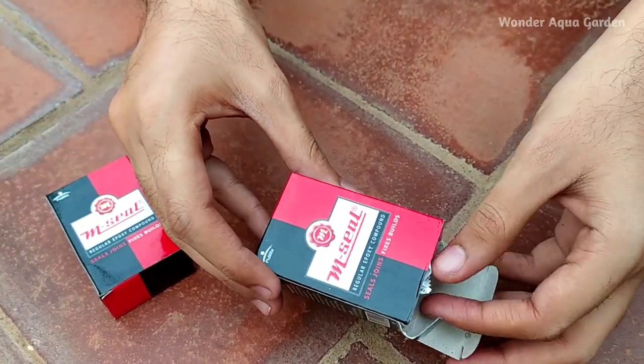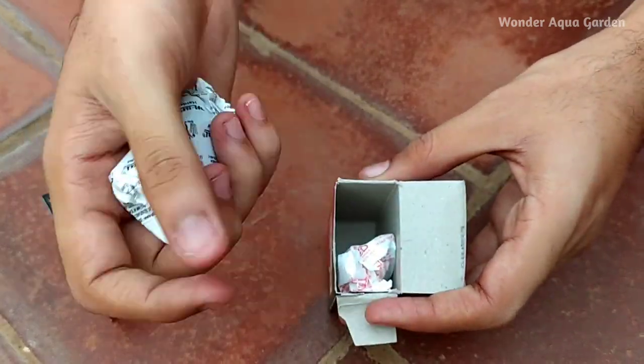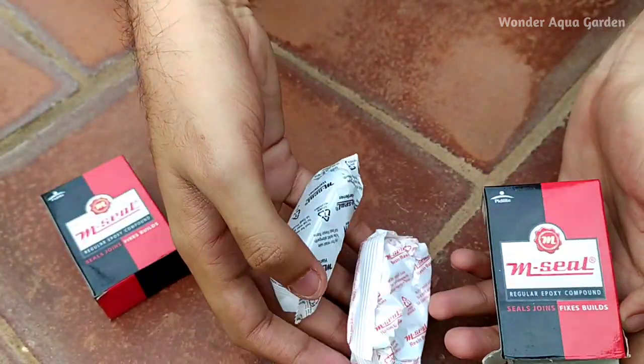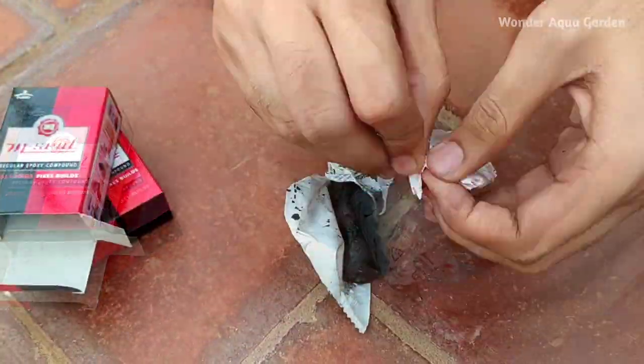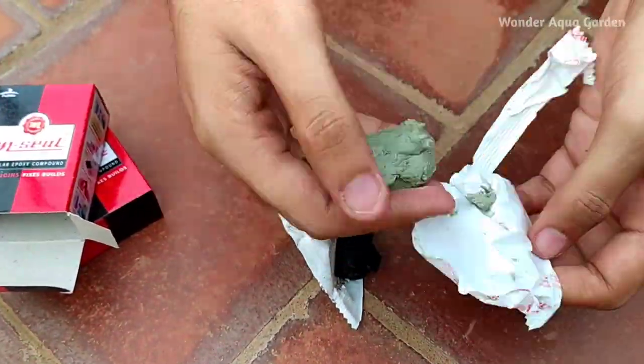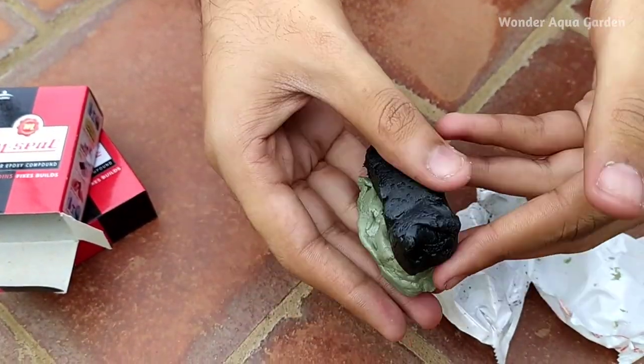How do you use this MC? If you open it, there are two packets. There are two packets — they are clay. If you open it, there are black and green. You can mix it.